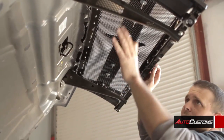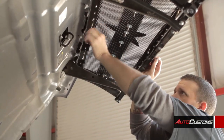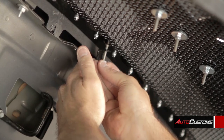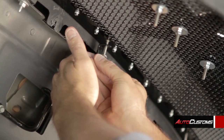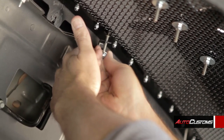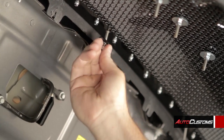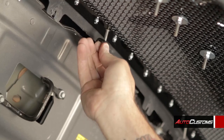Okay, now with the grill in, all the bolts are exposed. So we're just going to take the hooks with your flat washer, with your lock nut and just put them on, and you're going to be using a 10mm deep well socket in order to tighten it up.